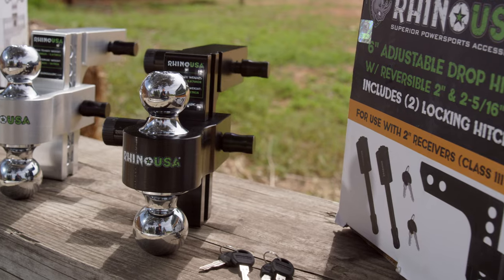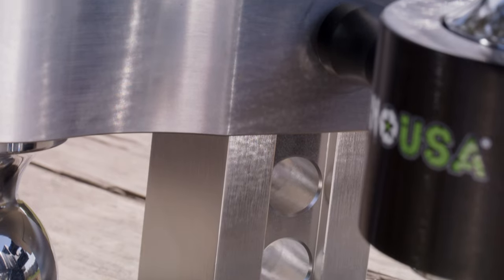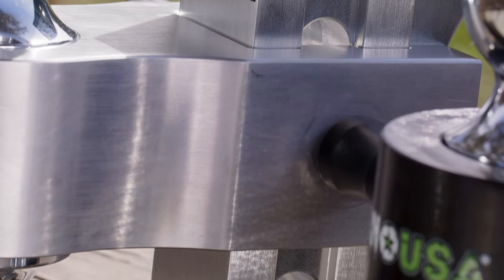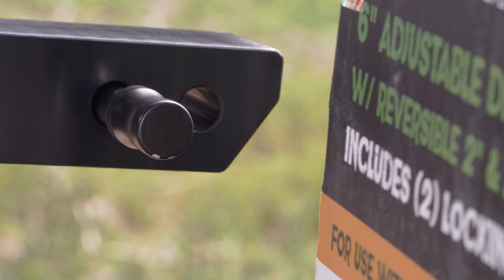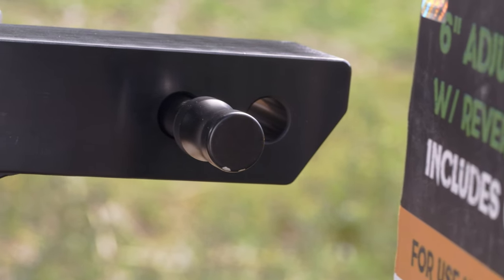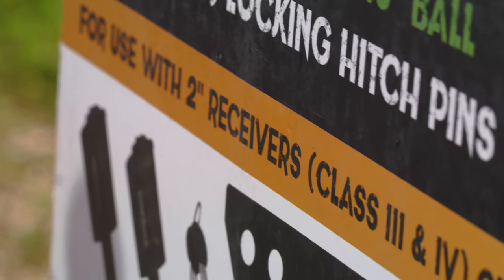Hey guys, Mike Caffro here and today we're going to be showing you the Rhino USA 6-inch adjustable drop hitch. Now you guys already know that Rhino USA makes the best ratchet straps, tie downs, and recovery gear in the business. And now they've expanded their towing accessories to include this new 6-inch adjustable drop hitch for 2-inch receivers.